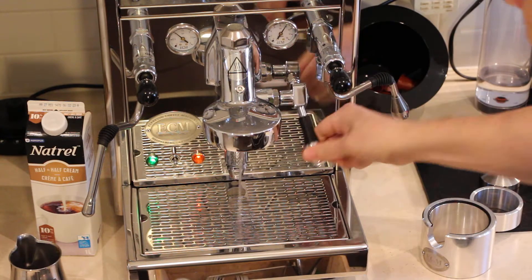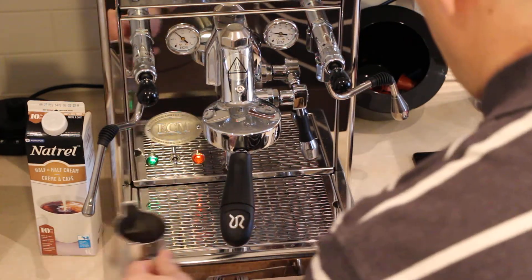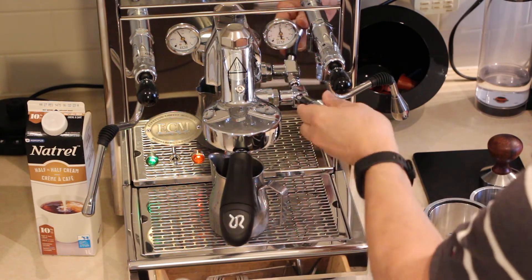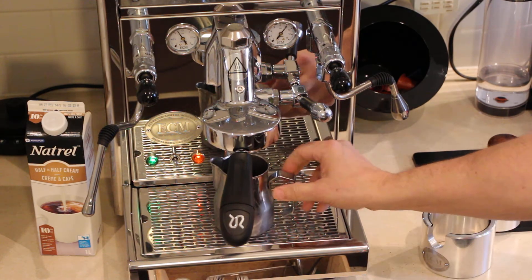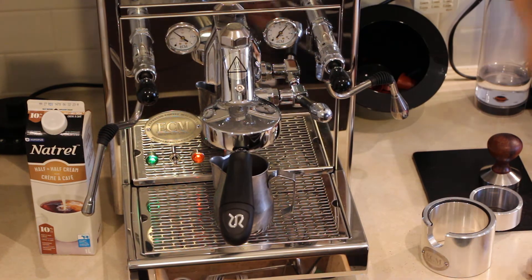Preparing the group head. Let's brew some coffee. I will be brewing for 27 seconds — a normal double shot of espresso. After that, I will fill it up with the cream.